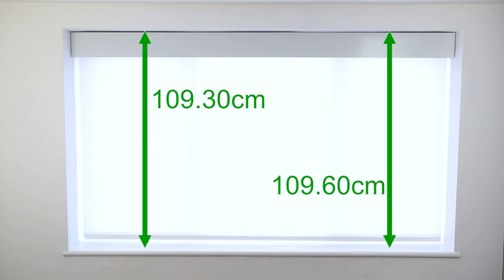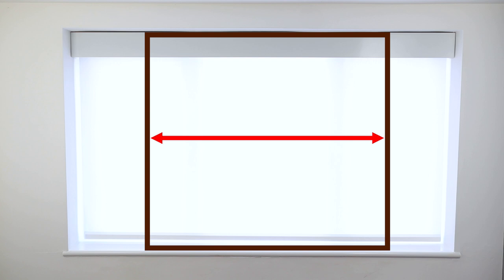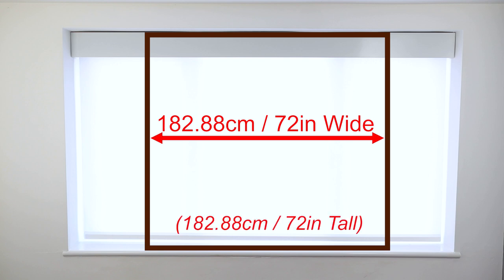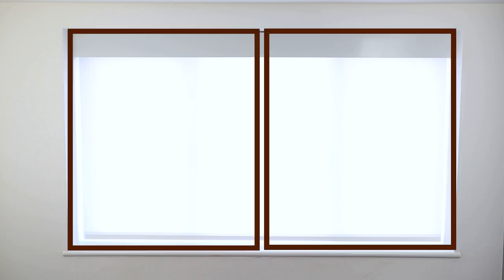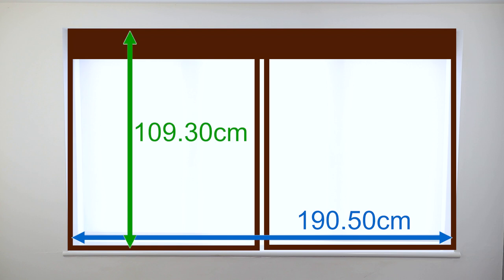I also took two measurements for the height, at the left and at the right, and also kept the smaller value. Because the maximum size you can have on a Lutron Triathlon wood blind is 182.88 cm or 72 inches wide by the same 182.88 cm or 72 inches tall, my window is too wide for one single wood blind. So the only way around was to use two separate Lutron wood blinds fitted side by side under a single valence — a setup simply called two blinds under one valence. The only measurements I sent to Lutron were the smaller width and the smaller height as previously measured.